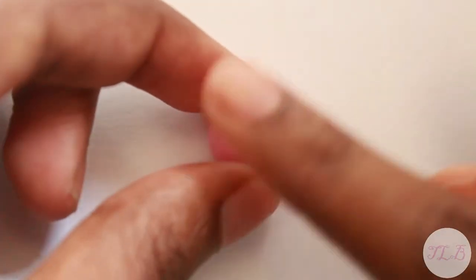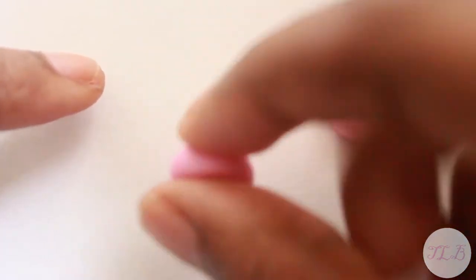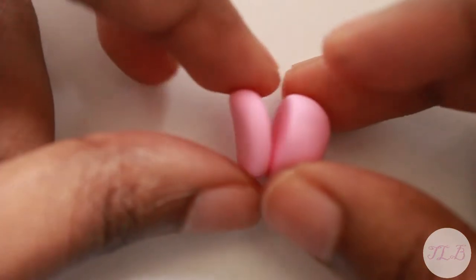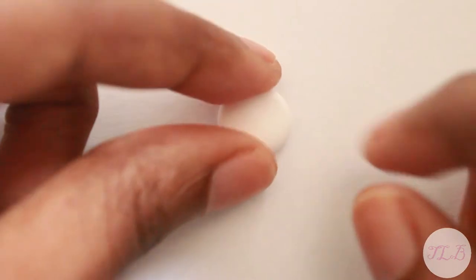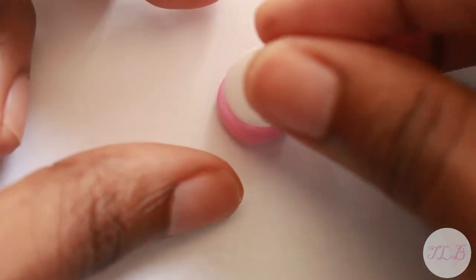First we're gonna get some pastel pink clay to make the top and bottom of the macaron. Then use some white clay and flatten it out to make the macaron filling. When you're done, stack them up in order.